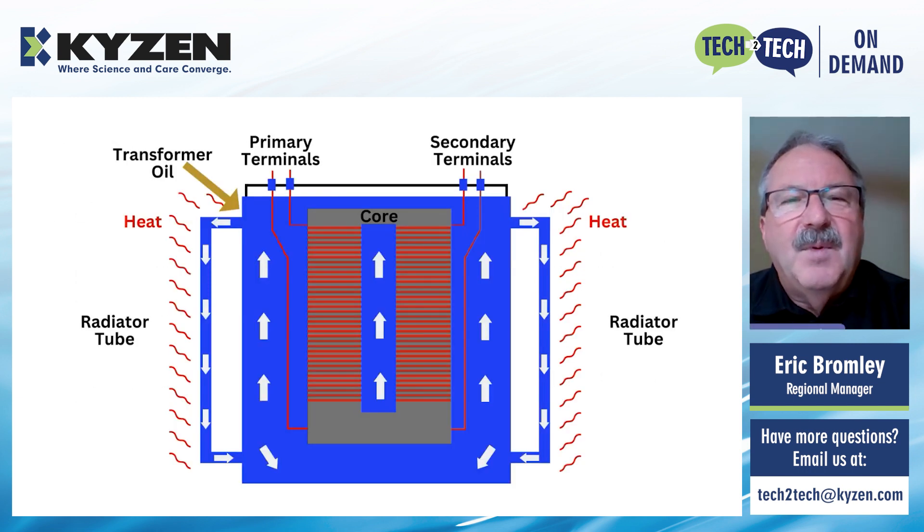This is just a very primitive drawing of what a transformer looks like inside. There's a lot more to it than this, but the purpose of this picture is just to show what the oil does — where it is actually pumped around inside the transformer itself, and then out into the cooling fins where it transfers heat away from the core and keeps the temperature at an operable temperature. You may have seen some of these transformers catch on fire and burn — well, that's not the actual transformer, it's the oil itself that's been exposed. The transformer overheated, and the oil caught on fire. So that's what you see actually burning.